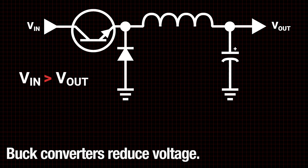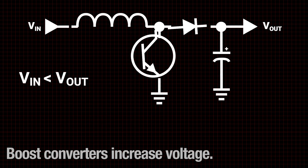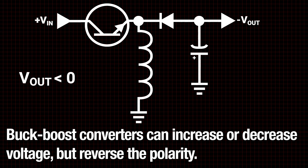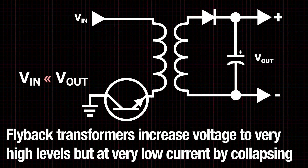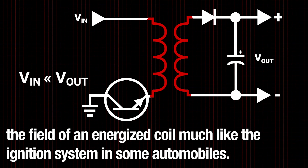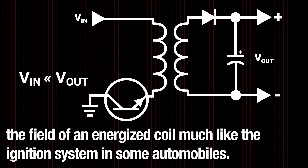Buck converters reduce voltage. Boost converters increase voltage. Buck-boost converters can increase or decrease voltage but reverse the polarity. Flyback transformers increase voltage to very high levels but at very low current by collapsing the field of an energized coil, much like the ignition system in some automobiles.